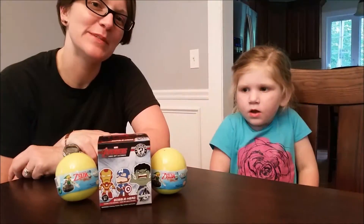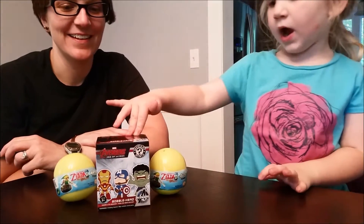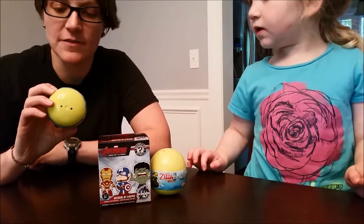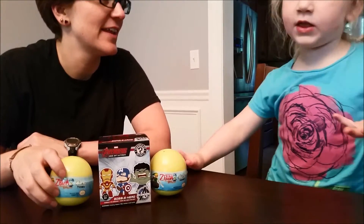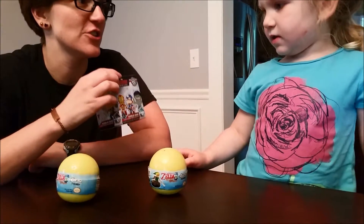Hey everyone and welcome to Blind Toy Review! We got eggs and a blind box. We have a Legend of Zelda Phantom Hourglass eggs and we have — are these the Avengers?